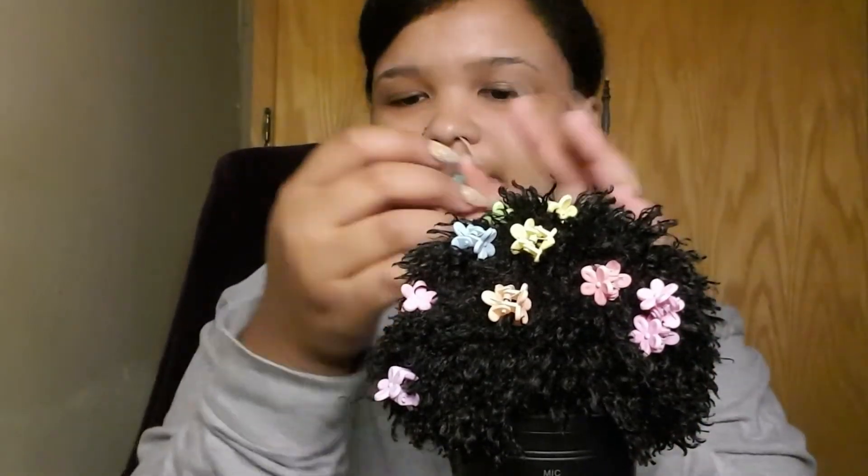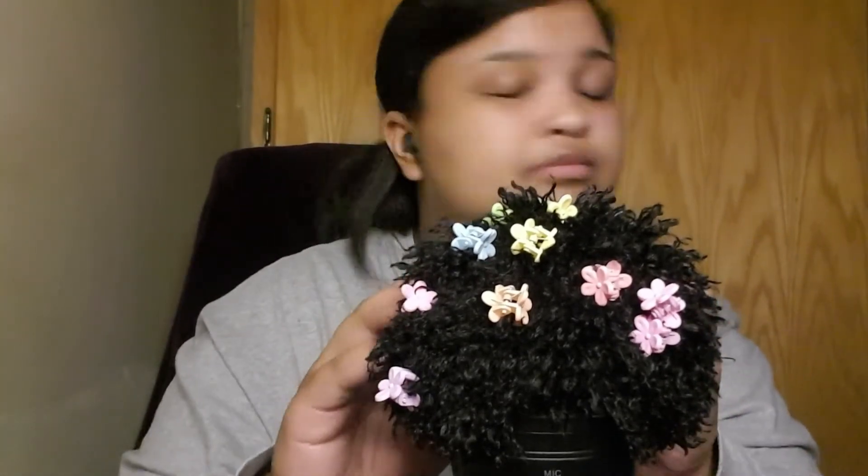A green one, or teal mint. A lavender one, or blue.